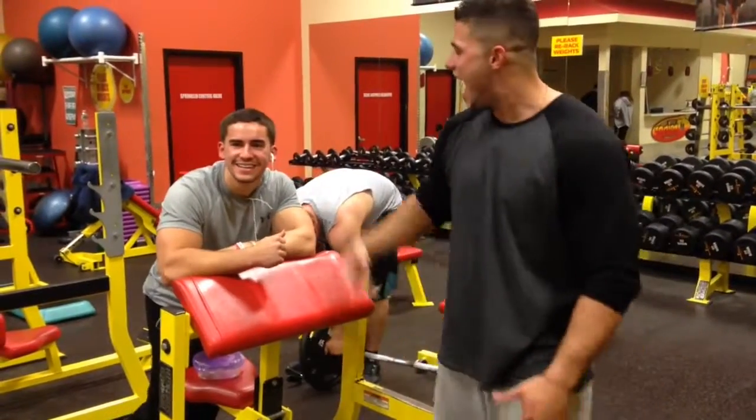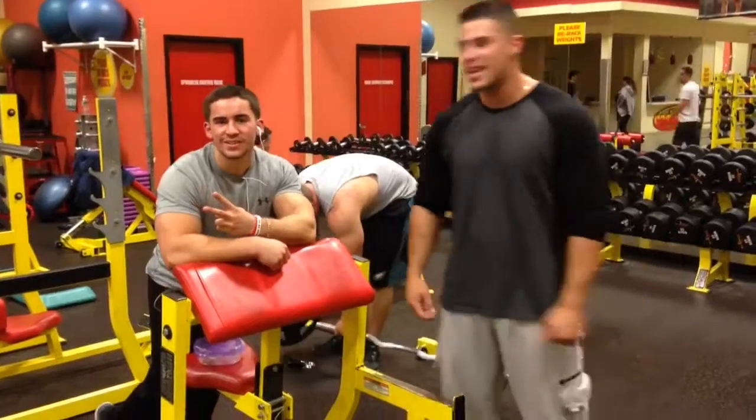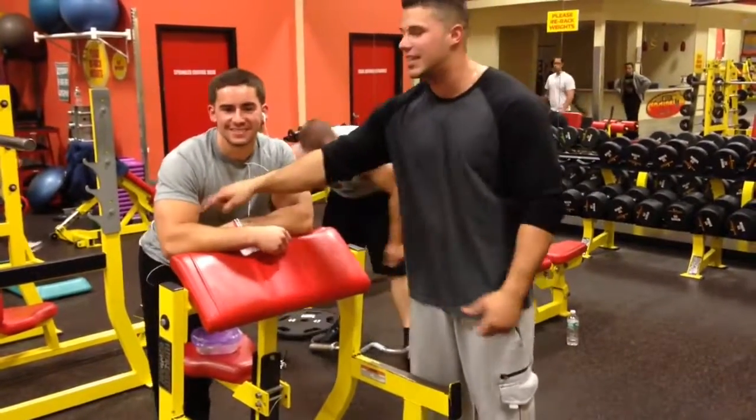What's up guys, here's Big TV today. I got my boy Vicky Ciccardo over here, and I'm going to work a little bit on that bicep baby.